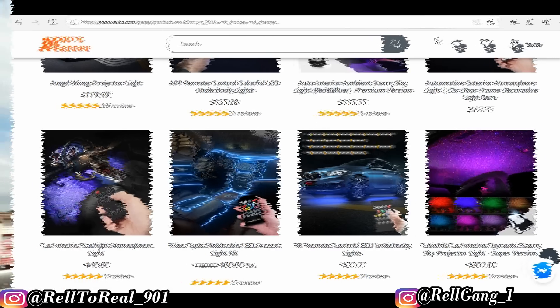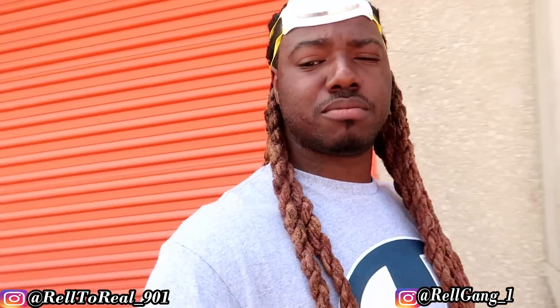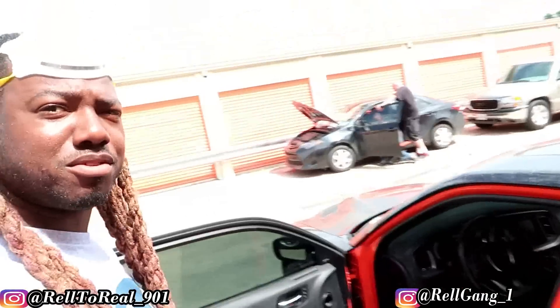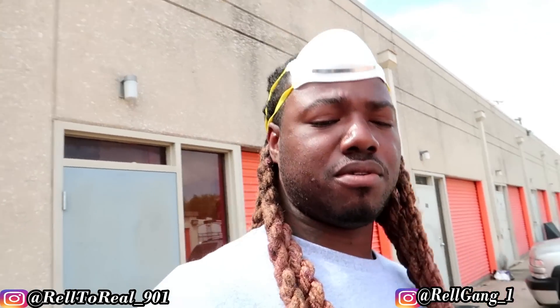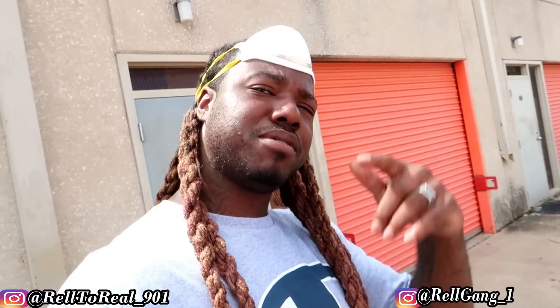Make sure you hit that link in the description and get yours, man. At the end of this video they got something going on over there — I appreciate you guys. Make sure you guys like, comment, subscribe. You're on the real team, you're on the family — we're gonna keep going up, y'all already know what time it is. It's your boy, real to rail — hit that like button, that subscribe button, that share button. And go buy you some merch, link is in the description. Peace.